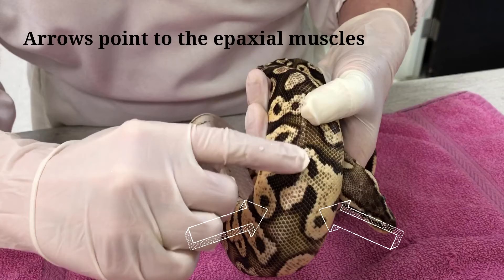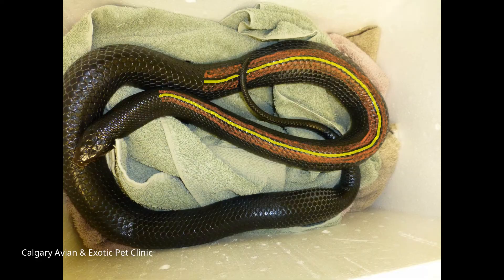Give intramuscular injections in the epaxial muscles, which are located on either side of the snake's backbone or spine. You will feel the hard spine in the middle of the snake's back. The muscles are softer tissue on either side of the spine. In this photo, the yellow line represents the spine and the orange patches on either side are where the epaxial muscles are. Again, you want to inject in the muscles located in the front half of the body.